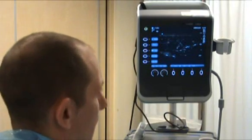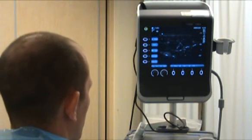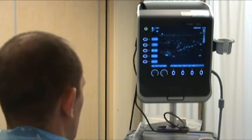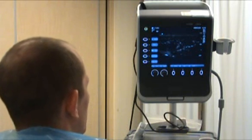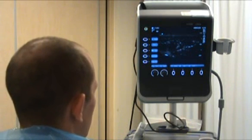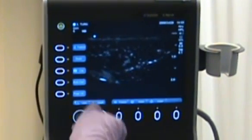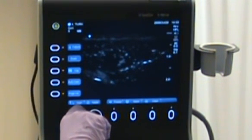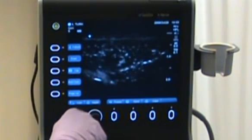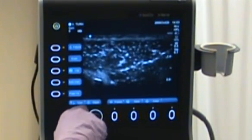So I'm going to show you how to optimise the image. I'm going to talk about gain, depth, and resolution or frequency. We've started off with a sub-optimal image — the target is not very visible and the screen is very dark. So initially let's try adjusting the gain, which is the dial to the left of the ultrasound machine. By turning it clockwise we can make the image brighter.